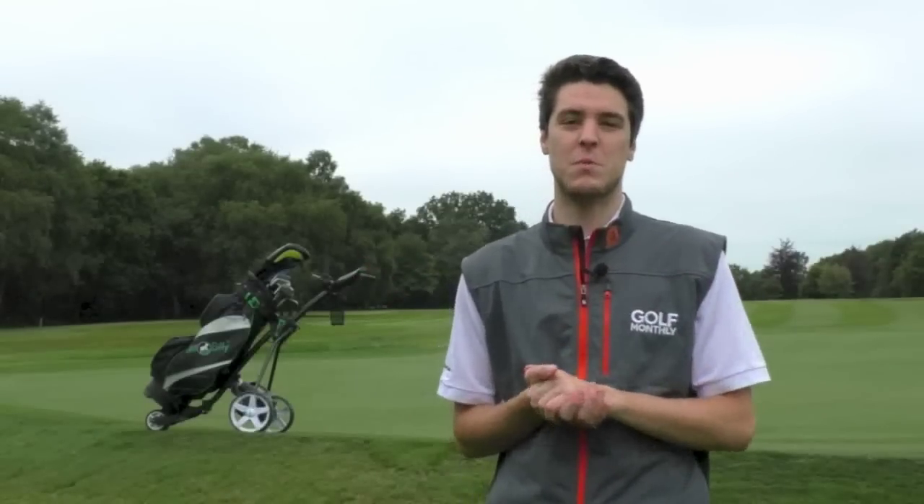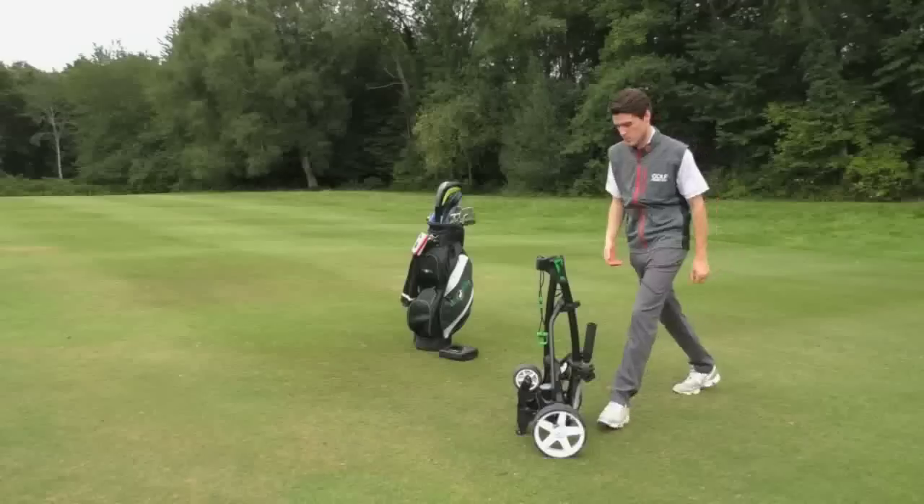The other big Hillbilly USP is the value you get in a simple-to-use trolley. A lot of trolleys nowadays have loads of gadgets, remote controls and stuff. Hillbilly is at the other end of the market — they want to give you something really simple, really easy to use. So if you're a push user or a carrier, this is a really great product to start with. I'll talk you through some of the aspects of it.